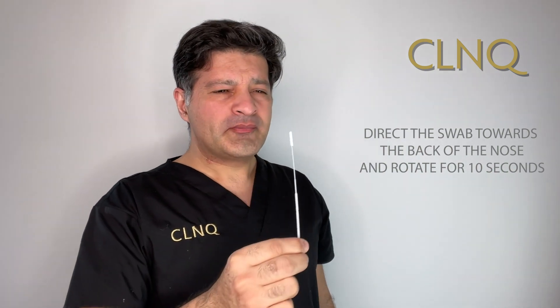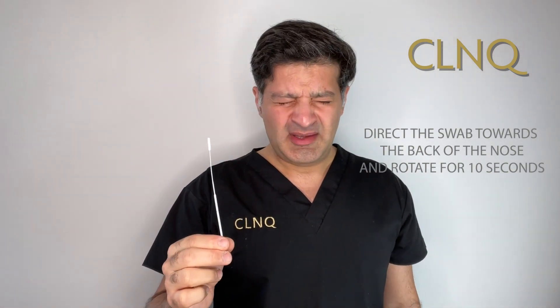We open the pack and we've got the swab — it's quite a thin swab. This bit may feel a little bit uncomfortable when you do it; it may make you want to sneeze, but it's very important that you get a good sample. You place it into the nose and then direct it back — it's quite ticklish — and you do this for at least 10 seconds. And yes, you do sneeze.